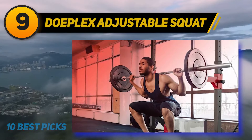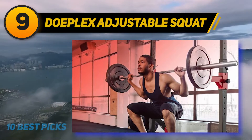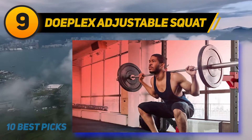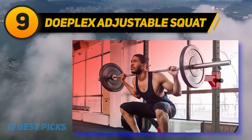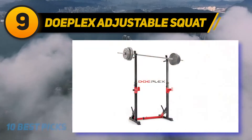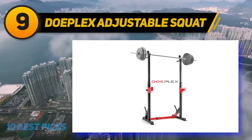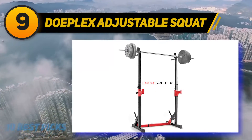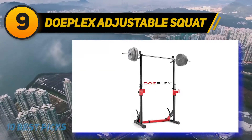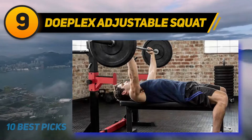At number 9: Doplex Adjustable Squat, known for strength and stability. This is another great design for people who want a squat stand they can depend on in terms of performance, stability, and safety. The steel used in constructing this equipment is of top quality and can take on up to 250 kg at maximum capacity. The adjustable levels are flexible to accommodate several heights — 12 levels in total.